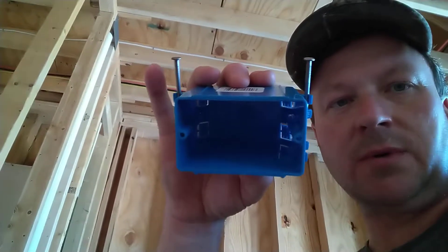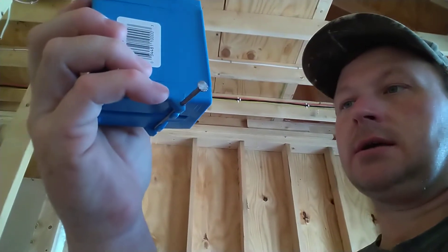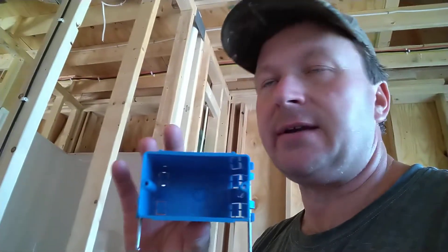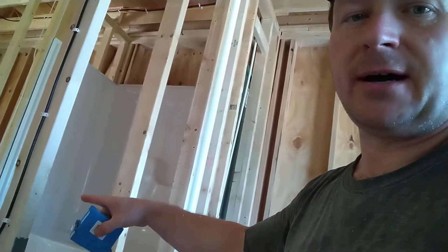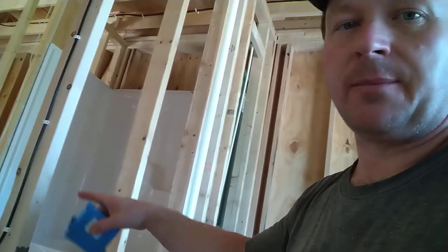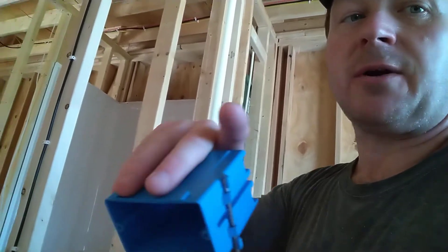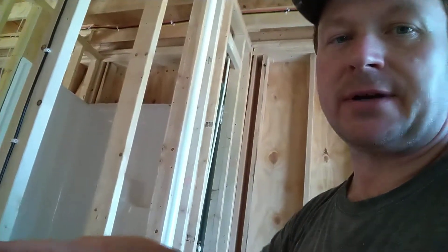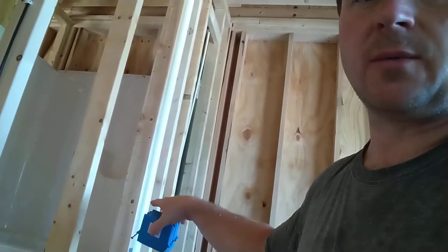I want to show you all how I remove a Carlon plastic nail-on box — it's a 20.3 cubic inch box. A lot of times these boxes are removed by someone other than myself: the framers, the plumbers. A lot of these tubs you see behind me are installed by the plumber, so the plumber has to bring them in through the front door and get them in place.